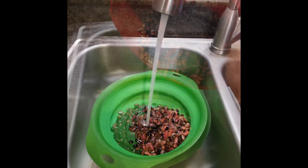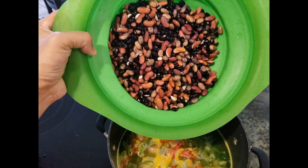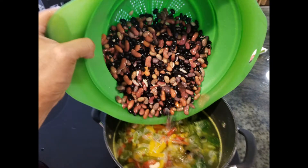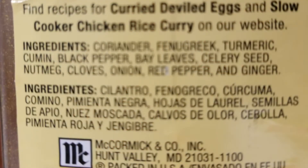You can use any kind of bean that you want — use a single type or mix and match for additional flavors. Just be aware that darker colored beans will make your soup a darker color. The beans provide protein, so you do not have to add any other protein if you choose not to. Add your spices — use hot spices like red pepper, chili powder, jalapeño, or curry powder, as they provide lots of flavor but usually do not contain sodium.